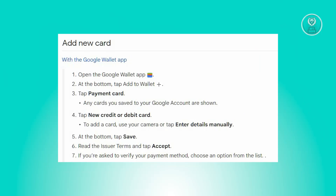Currently, we have an option to basically link our Dash Direct card into our Google Pay. In this case, what you need to do is you need to add a new card.